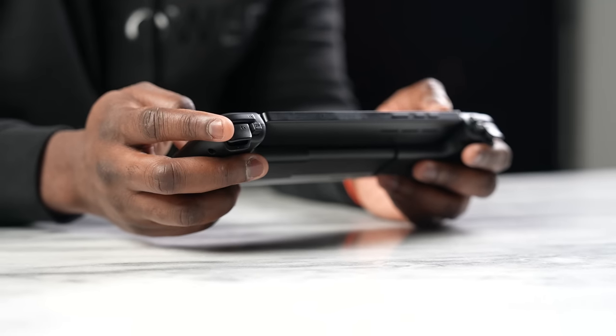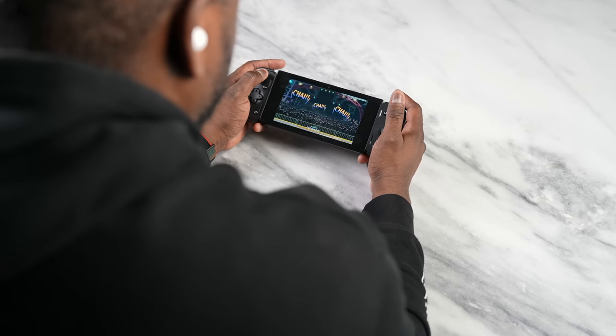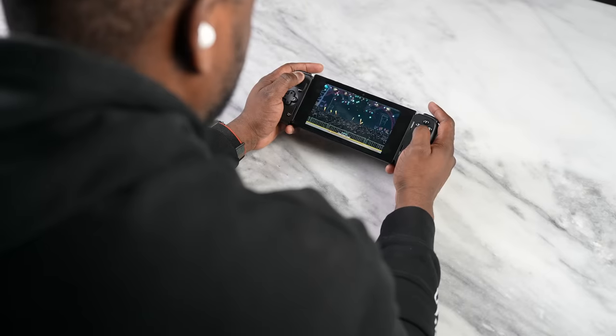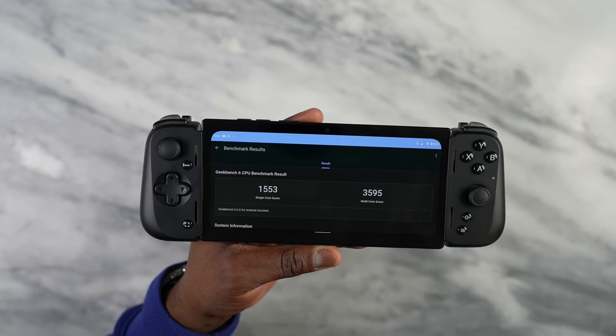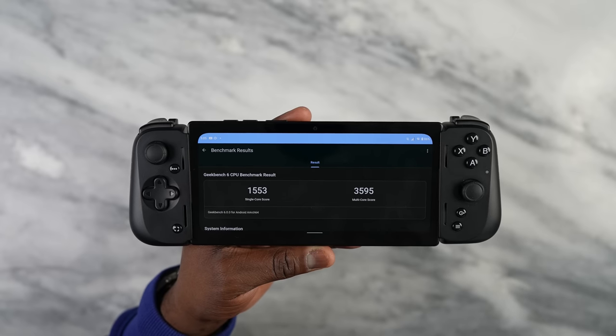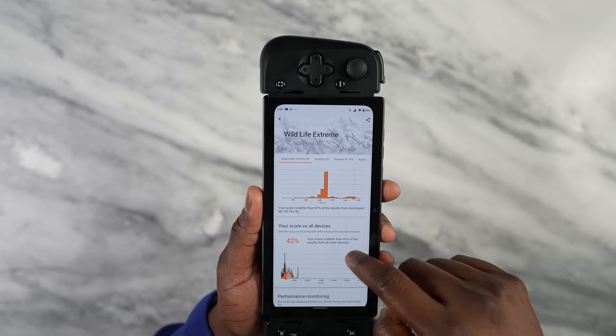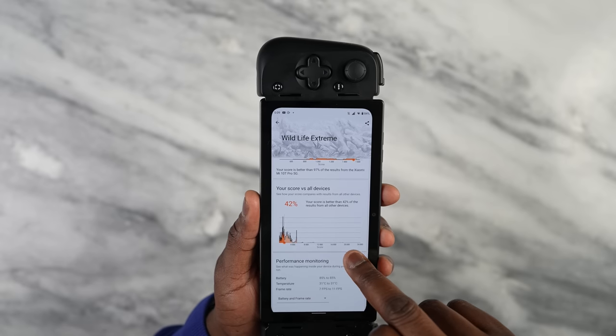In this device we have the Snapdragon G3X Gen 1. I showed this at the Qualcomm Snapdragon Summit a few years back, and this is the final iteration we have in-house. For performance, our Geekbench 6 scores show single-core of 1553 and multi-core of 3595. That's lower than the Snapdragon 8 Gen 2 but in line with the Snapdragon 8 Gen 1. In 3DMark we got a score of roughly 1450 — I wish it was higher.